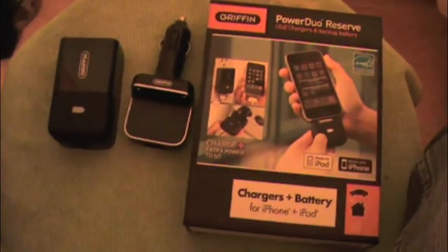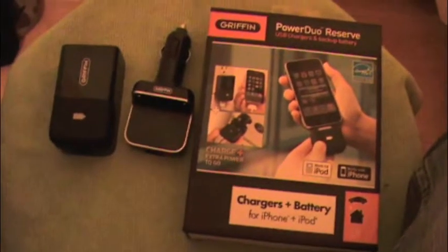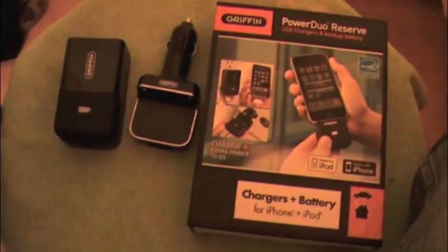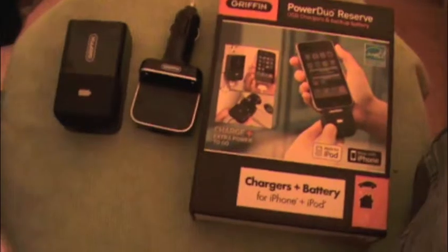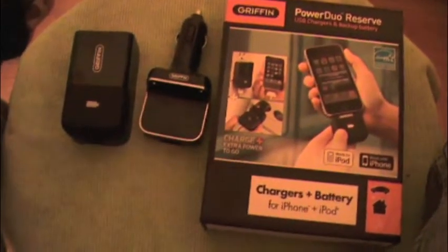I thought maybe I had a defective case, so I went back to Best Buy and got another one — same thing. So I went to return it, went to my other Best Buy, and picked up the Griffin instead. So far I'm so much happier with this.